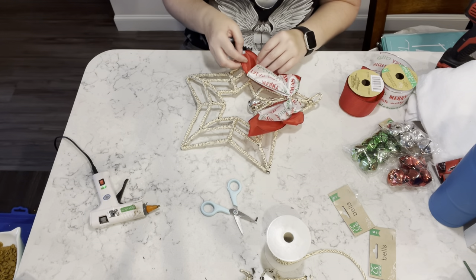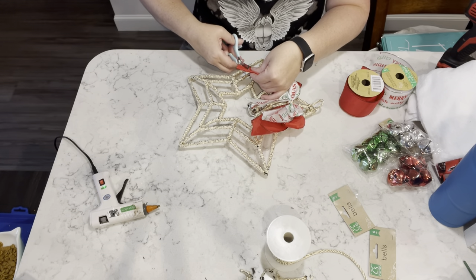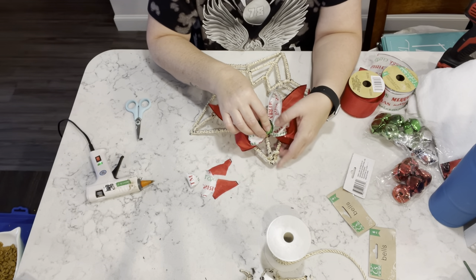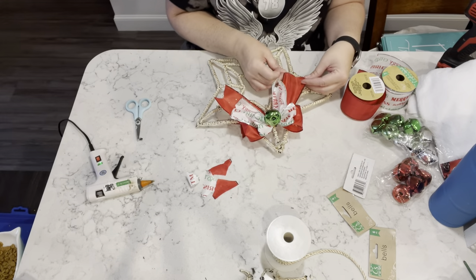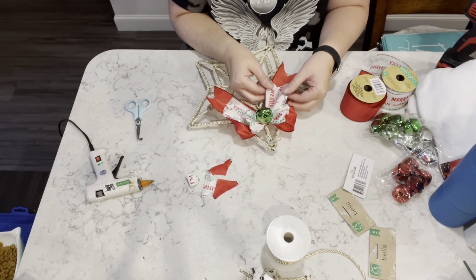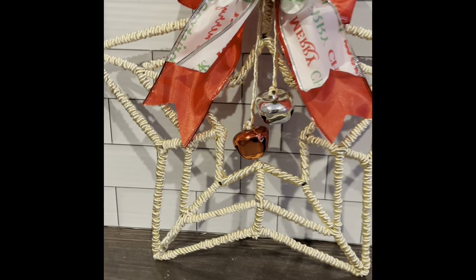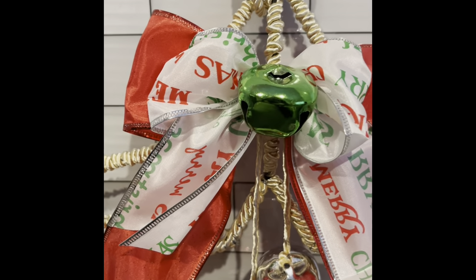I just kind of glue that right into place and then I'm going to fluff it all up and dovetail the ends as well. Because I only used the red and the silver, I decided that I would take a green one and just glue it right to the center of the bow. That is pretty much it — I think it came out so pretty for a grand total of about three bucks.